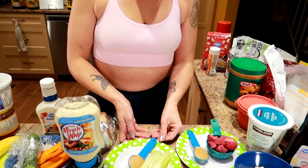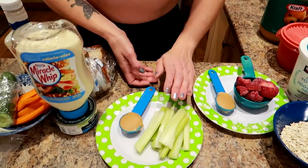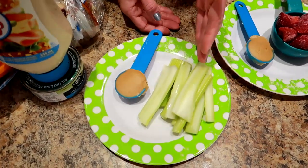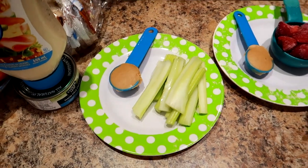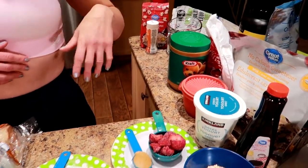For a snack, one of my favorites: half a cup of celery sticks with a tablespoon of peanut butter — the same Kraft Smooth peanut butter.